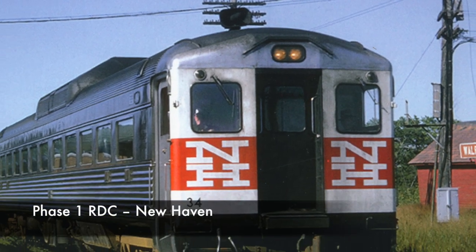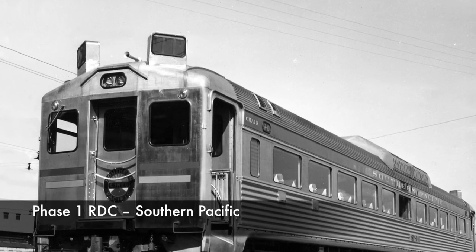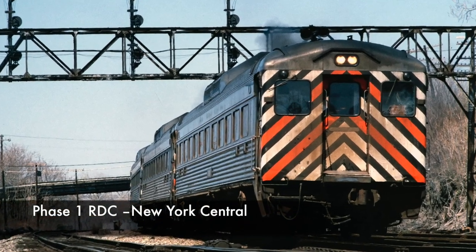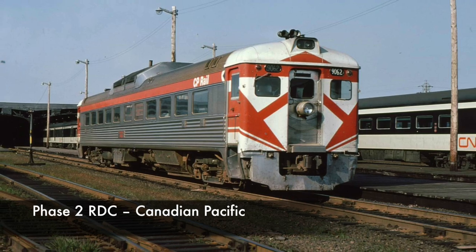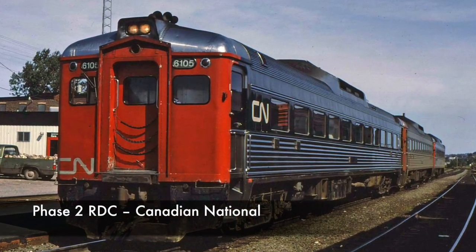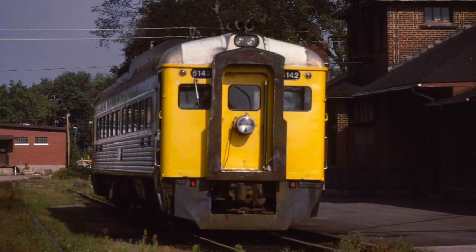There are two main body styles for the RDC. The Phase 1 RDC, delivered between 1949 and 1955, has a more squared-off appearance with headlights on the front face below the roofline. The Phase 2 RDC, delivered between 1956 and 1962, has a more rounded roof with the headlights above the roofline. This allowed diaphragms to be added so passengers could move between cars.